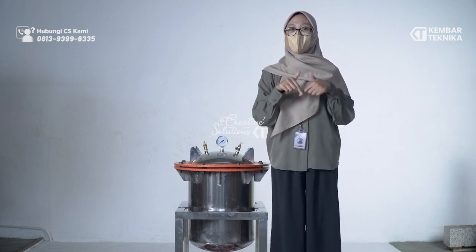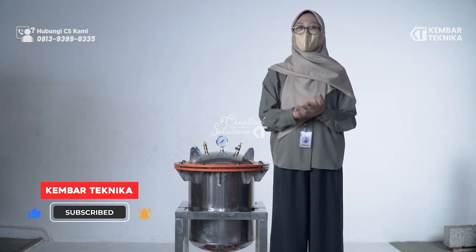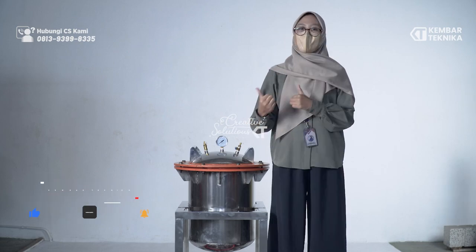Kalau tertarik langsung saja hubungi kontak yang tertera di description box. Dan kalau kalian suka, jangan lupa like, comment, subscribe, dan share video ini. Bye bye!